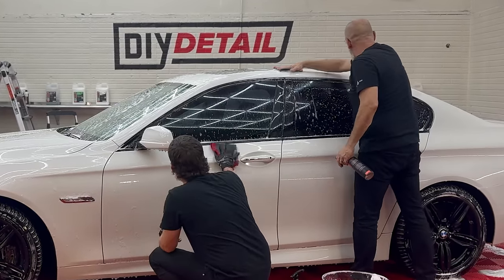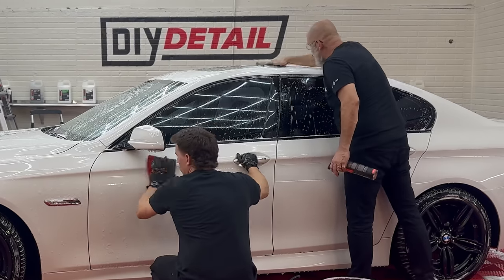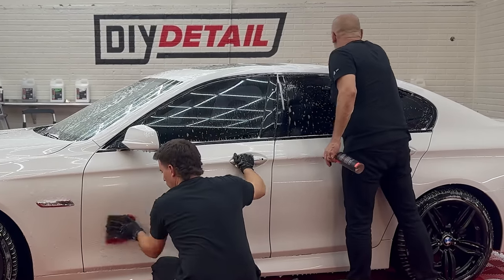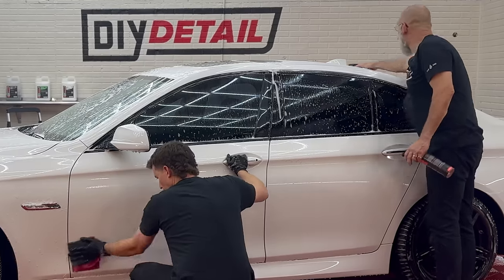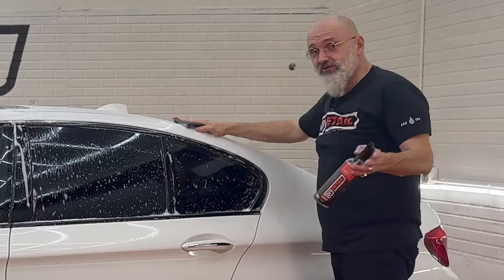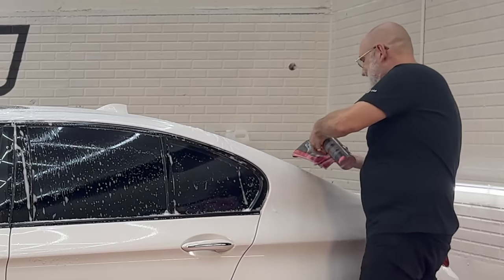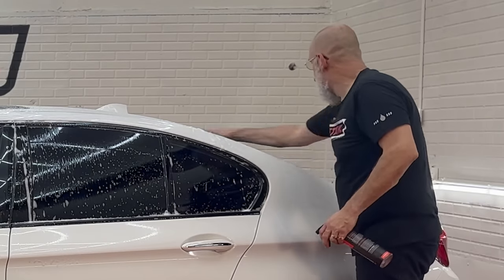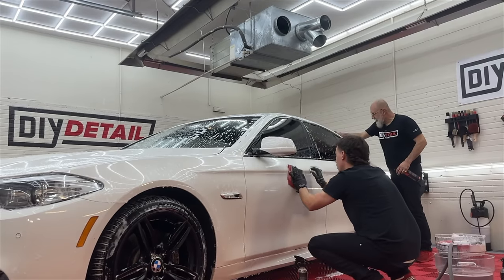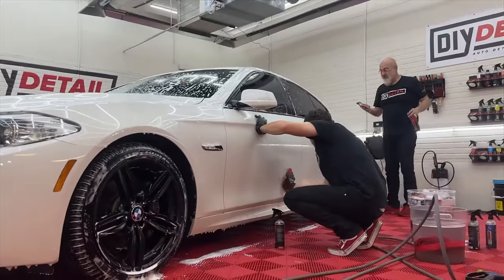One question we get a lot: can I do this with other brands? The answer is we don't know — some brands you can, some you definitely can't. So there are two ways around that: you have to do a test spot and risk damaging your decontamination towel, or just use ours. It's proven, and thousands of other detailers have tried it as well.